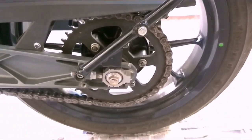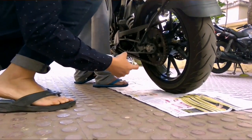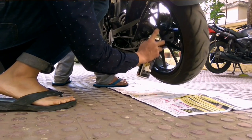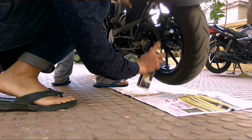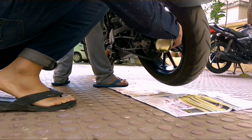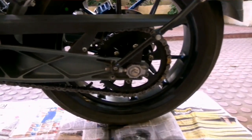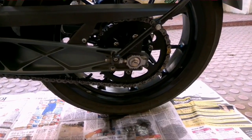As you can see my chain is really dirty, so let's start the procedure. Let the chain cleaner sit for some time so that it can do its work. After that, since my chain is really dirty, I will brush it so that all the dirt gets off the surface.